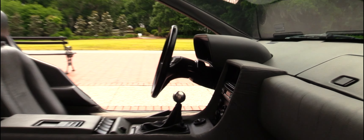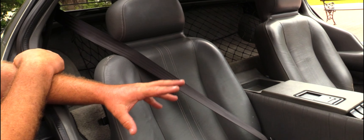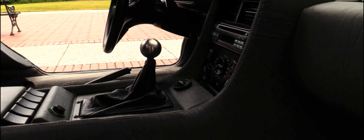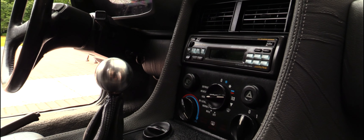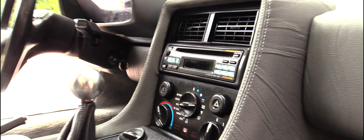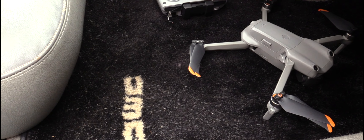I have replaced the gearshift bulb with the stainless steel one — it weighs like two pounds. You'll notice the Pioneer radio from the 80s or 90s — it's a CD player. The floor mats I installed here gave it some color because it is pretty gray in there. I do have three keys, two that were never used. They come with the car.